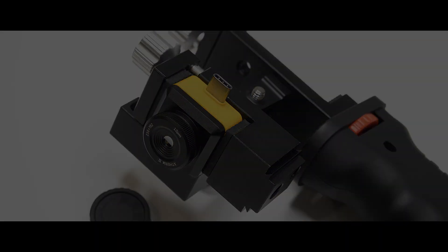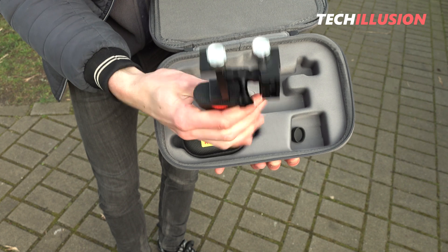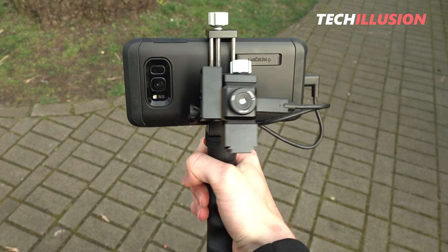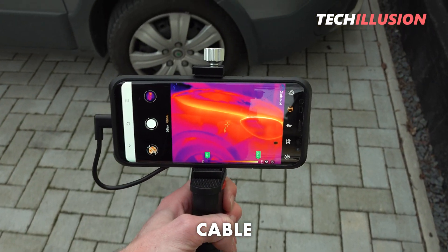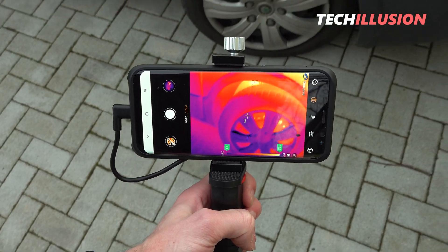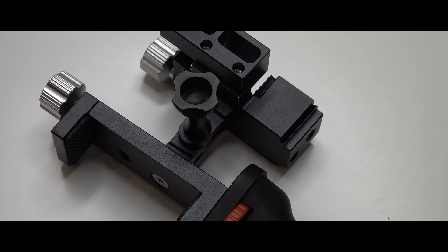Also extremely practical is the included accessory: an attachment where we can mount the smartphone on one side and the thermal imaging camera on the other, connected by a cable. This naturally brings the huge advantage that for longer work sessions, you have a much better grip — much more comfortable, almost like a typical handheld thermal imaging camera.